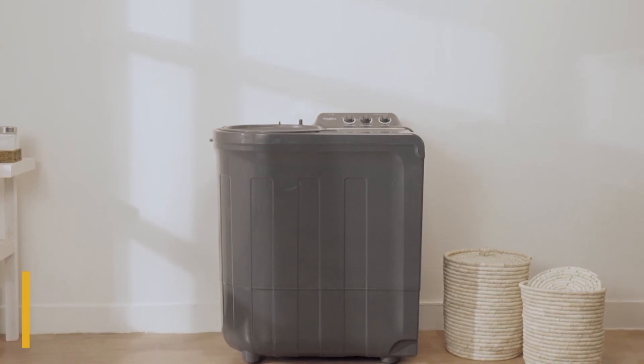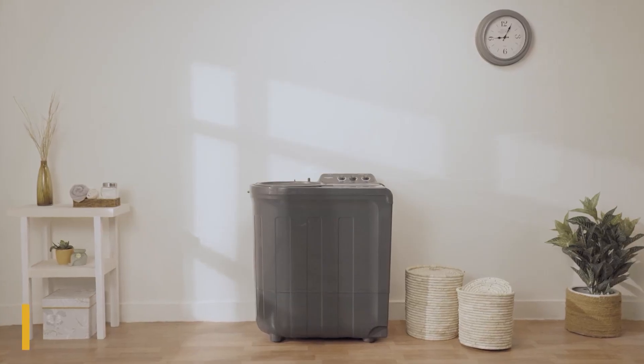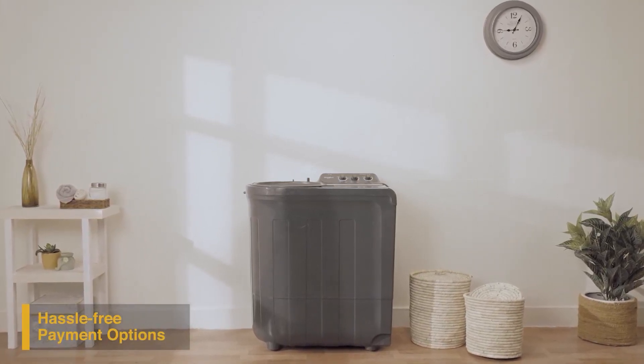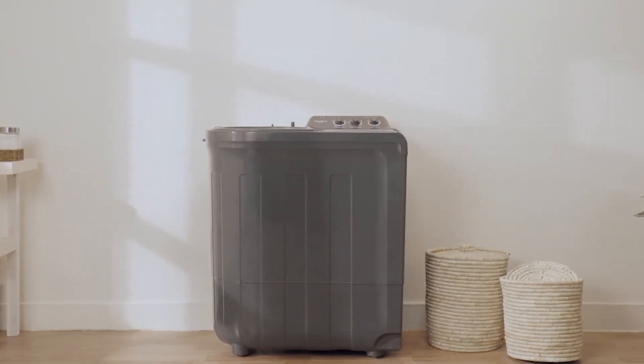It comes with a five-star energy rating, two-year comprehensive warranty, and three-year additional warranty on motor and prime mover. To buy the Supreme Plus range of semi-automatic washing machines online, use your debit or credit card or pay via net banking. For EMI options, refer to the product page.